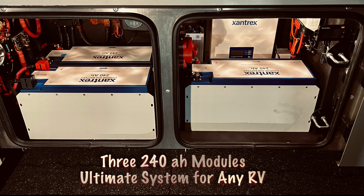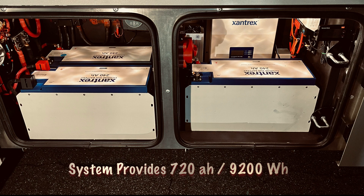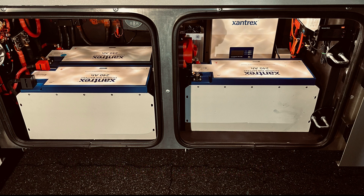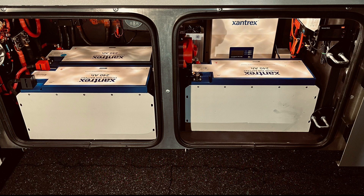For this installation, the third battery module was mounted in an inverter compartment. This triple module system provides 720Ah of power and a hefty 9,200Wh for carefree off-grid camping. This high-capacity, high-amperage system easily powers the Veracruz's roof air conditioner for around 10 hours on a 50% cycle, or is capable of running the EcoFlow central AC system for 24 continuous hours, or 24/7 with the help of the solar system.